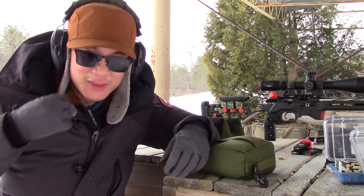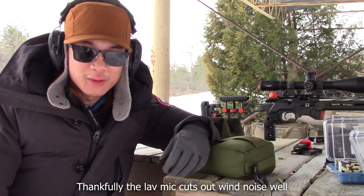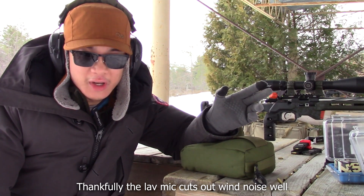Hey everyone, how's it going? It's Matt here today out in the cold. Hopefully you can hear me okay through the wind, but I'm here just gathering some drop data for two of my rifles.